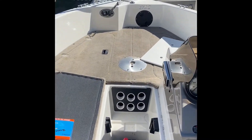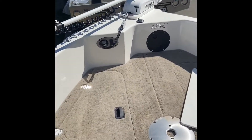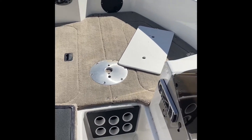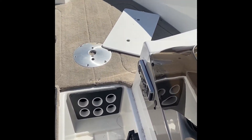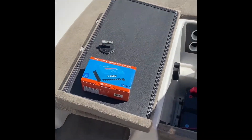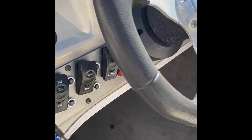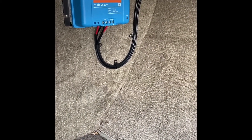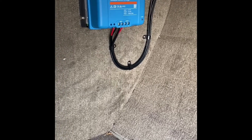The main reason for the DC to DC was the electric motor up the front here — it doesn't have any way of being charged whilst you're on the water. So I just thought, why not put a DC to DC in? I found a dry, waterproof spot underneath here, as you can see — nice and dry, can't get any water on it or corrode or anything like that.